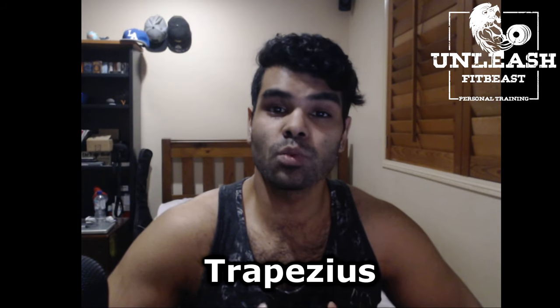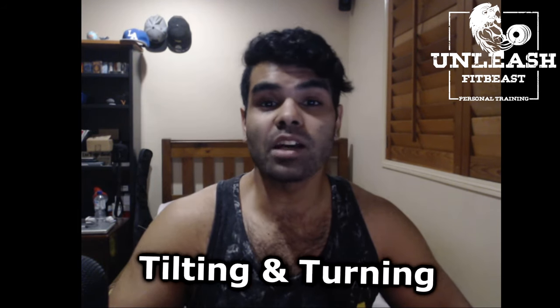The next muscle is the trapezius, which is one of the widest muscles of our back. This muscle also helps us with our posture and is used in all kinds of movements that we make. Examples are tilting and turning our head and neck, shrugging, elevating, depressing, rotating and retracting our scapula and our shoulder blades.